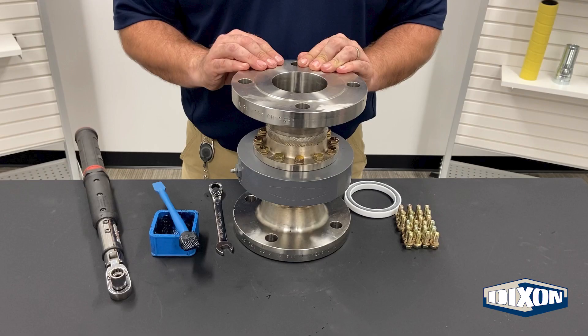As always, Dixon recommends that you follow your company's safety and PPE guidelines for performing repairs like this. The split flange swivel joint seal replacement does not require the unit to be completely removed from the system to perform the replacement. However, one of the nose pieces will need to be unbolted to access the seal gland, so be sure to follow your company's guidelines for shutting down, locking out, and tagging out the line.